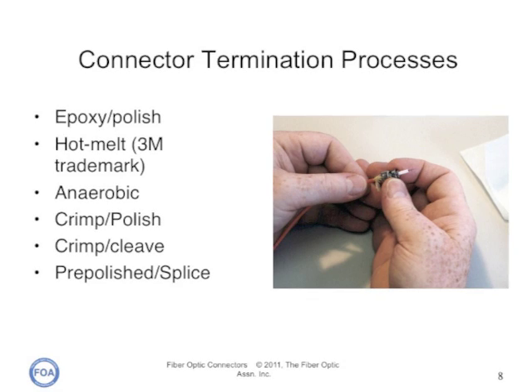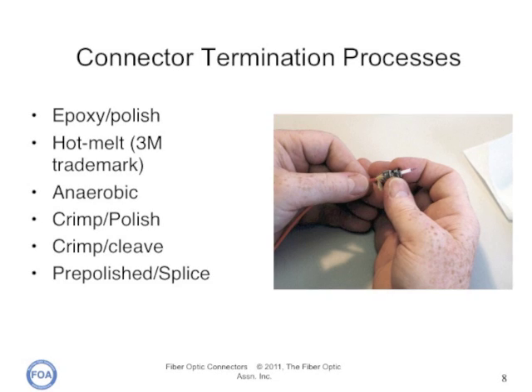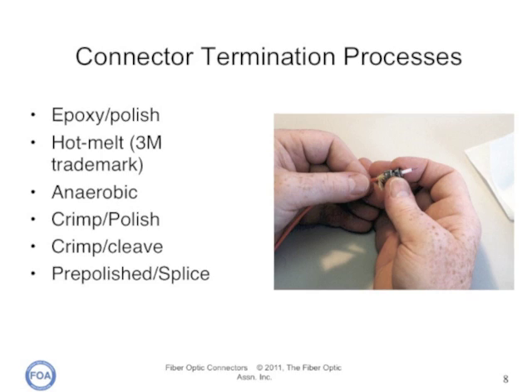Pre-polished splice connectors have a short stub fiber already epoxied into the ferrule and polished perfectly, so you just cleave a fiber and insert it like a splice. These connectors are more expensive and typically have higher losses, but are quick to install.